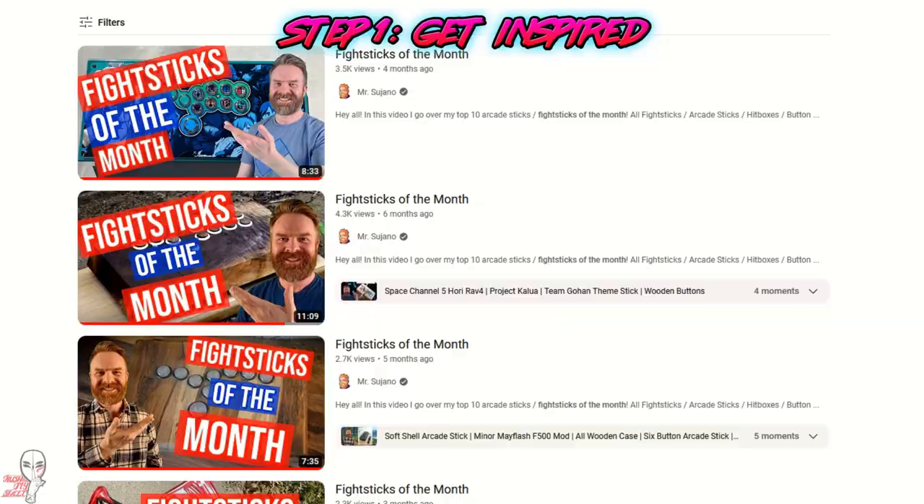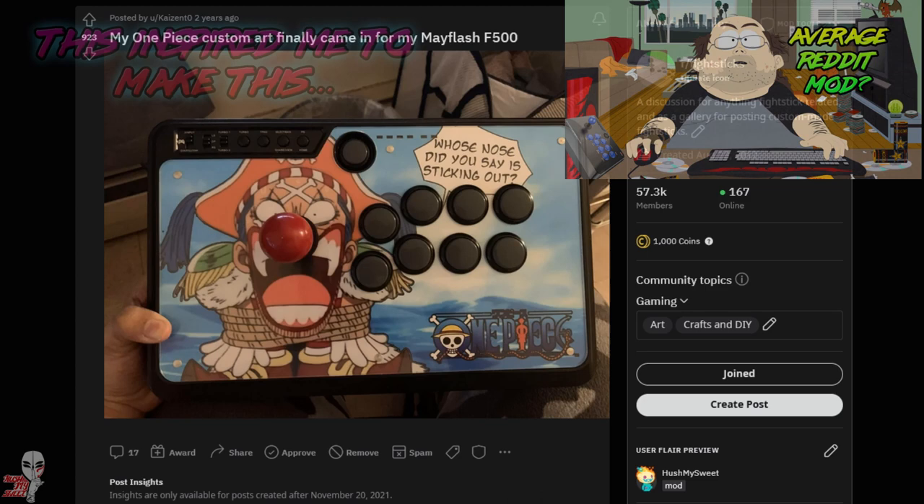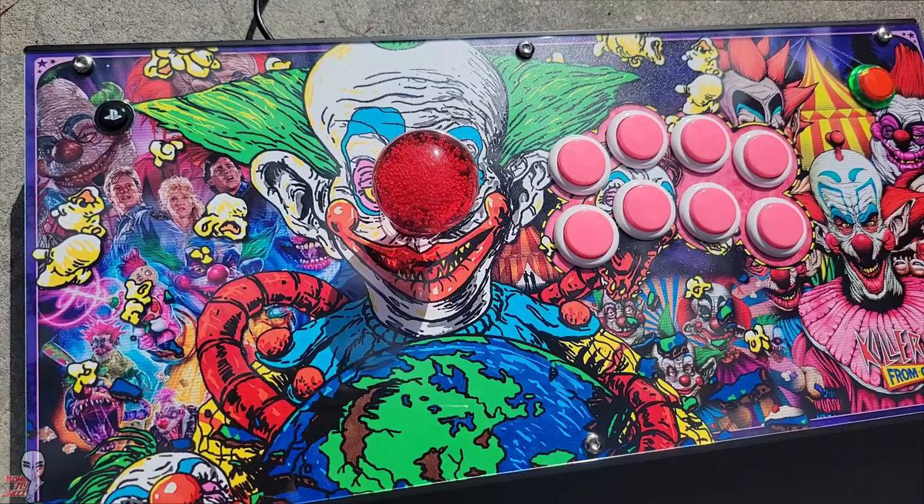Step 1: Get Inspired. You can do this by looking at what's around you and by looking at finished sticks. I get to help moderate an awesome subreddit, so I'm able to see awesome sticks posted on a daily basis. See what else has been done and how you can innovate on themes that speak the most to you.